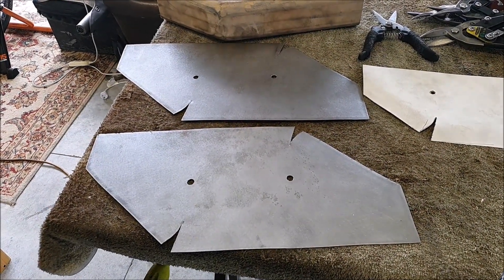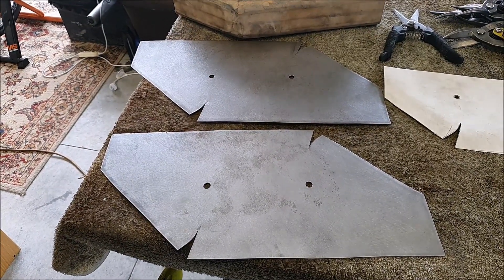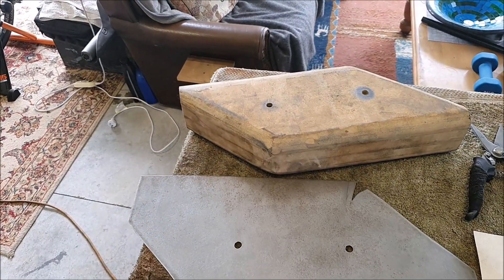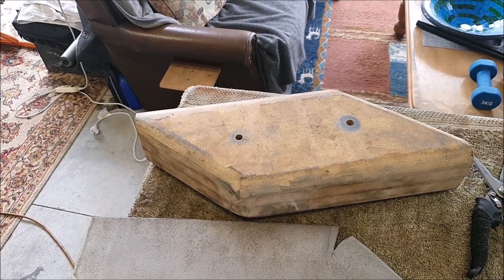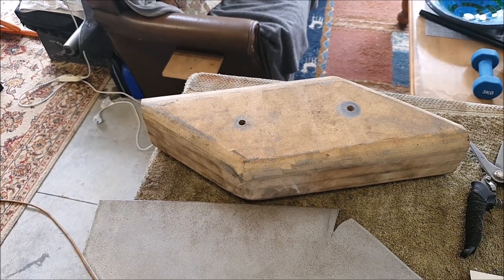Somebody asked the other day how I was going to make the Brooklands muffler. This is kind of the way I'd do it. I don't know if this is the only way — I'm sure there's hundreds of ways you could do this — but this worked pretty well with my Austin 7 one, so I'm doing it again for the Riley.